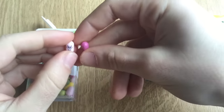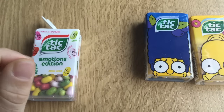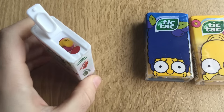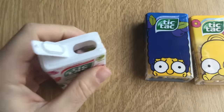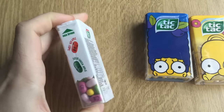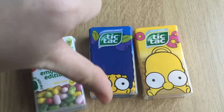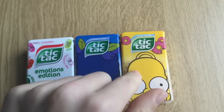Now we have sour strawberry and sweet strawberry. First the normal one — pretty okay. Sour. This is not sour, guys. Some flavorings I don't understand. Very, very bad.